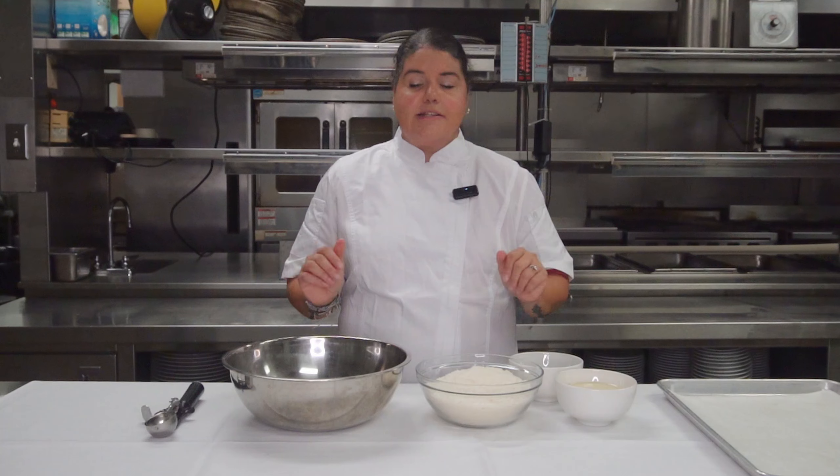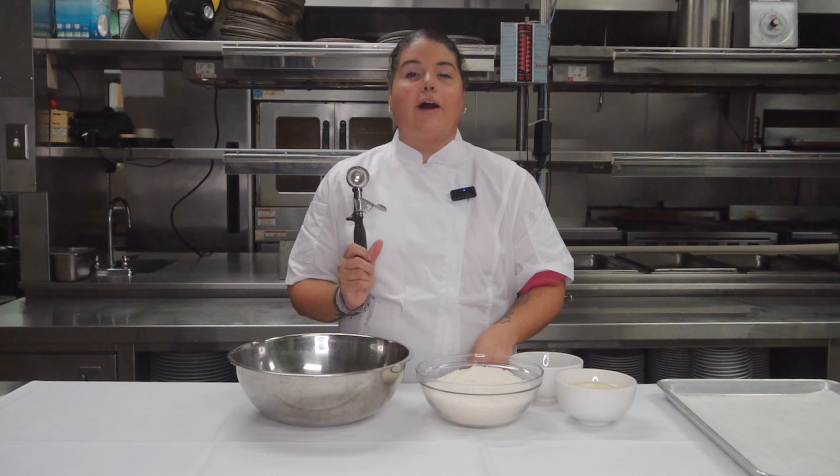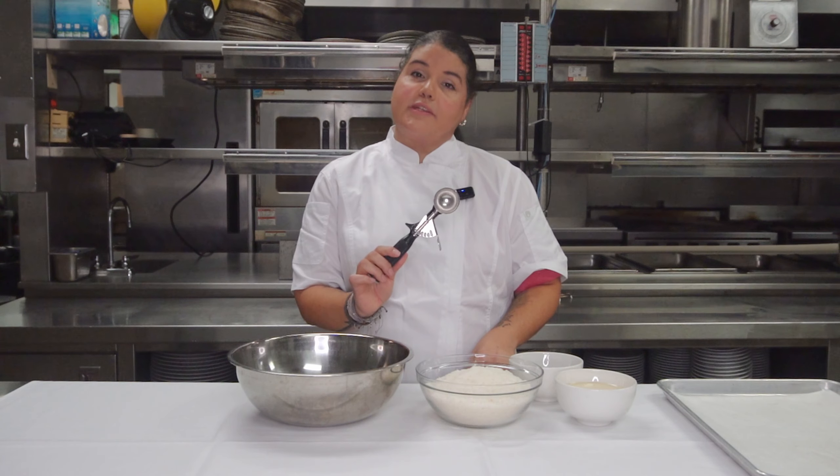First, let's talk some supplies. You're going to be needing a bowl. You're going to be needing a scoop. I like to use a one ounce scoop — that's what this is.